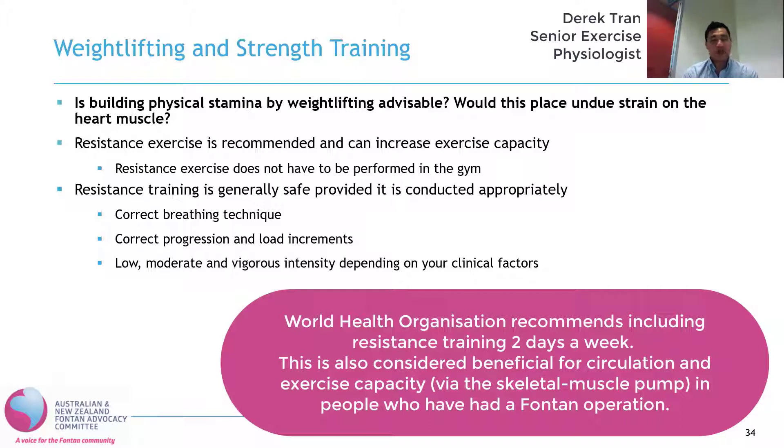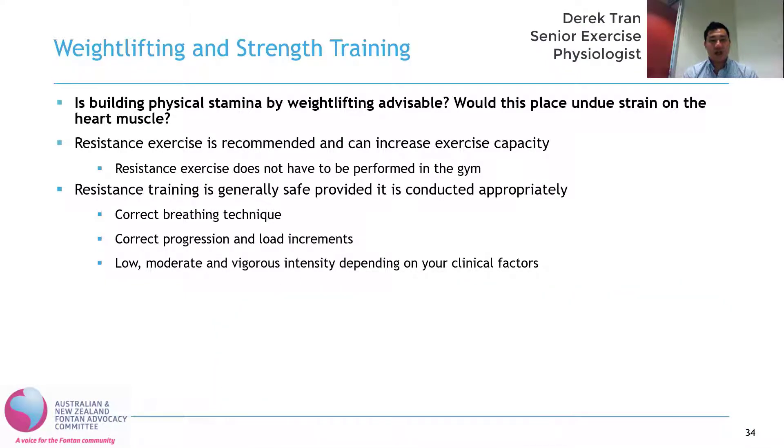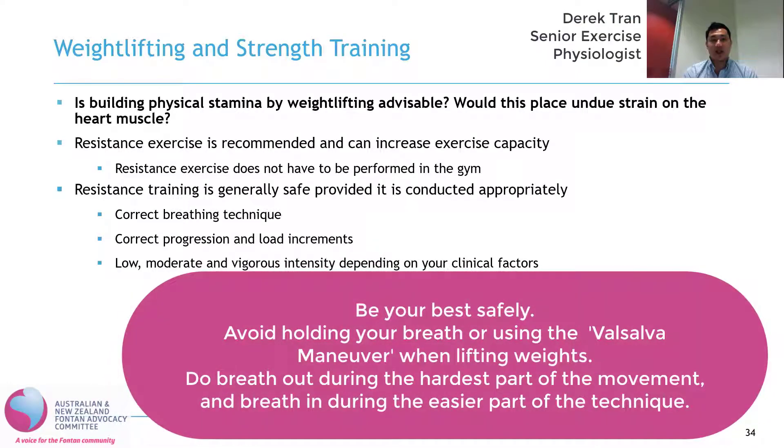That's also consistent with the World Health Organization guidelines that you should be doing at least two days a week of exercise or activities that strengthen the muscles. In terms of placing undue strain on the heart, we've learned from other cardiac populations that resistance training is generally safe when conducted appropriately. What that means is that when you're performing a resistance exercise, you are using the correct breathing technique — so you're never holding your breath or performing the Valsalva maneuver. During the hardest part of the movement, you're breathing out; during the easier part, you're breathing in.